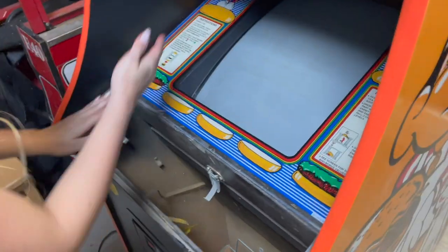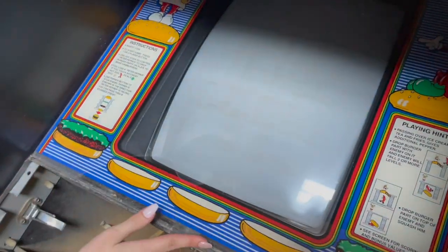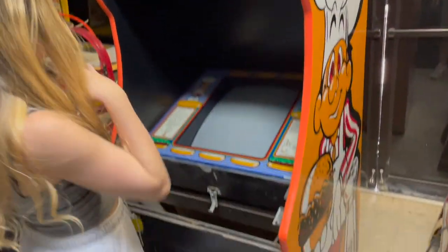I believe there is a black tinted piece that goes here, but it was missing. We'll figure it out later — fix it in post. All right, I want to dig out our control panel.